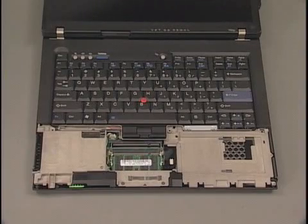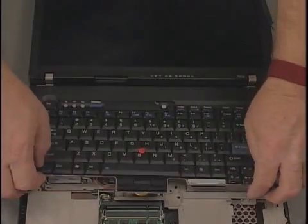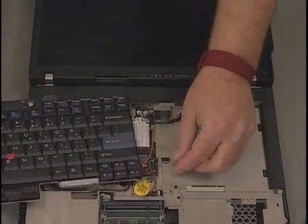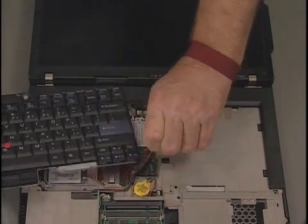Remove the keyboard. Turn the system over and remove the single screw from the rear. Turn the system over again and open the cover. Lift the keyboard to access the cable, disconnect the cable, and place the keyboard aside.